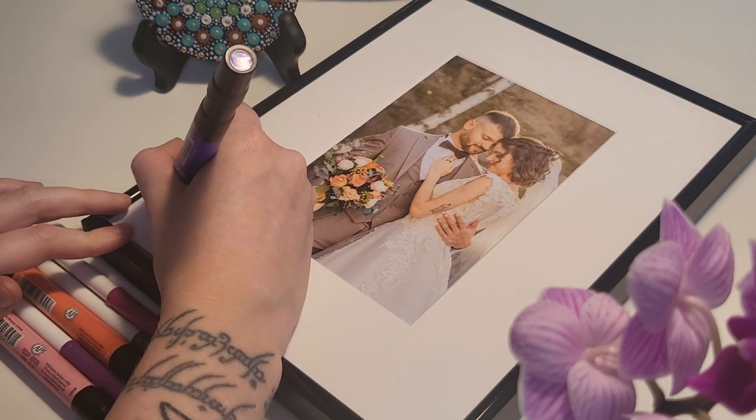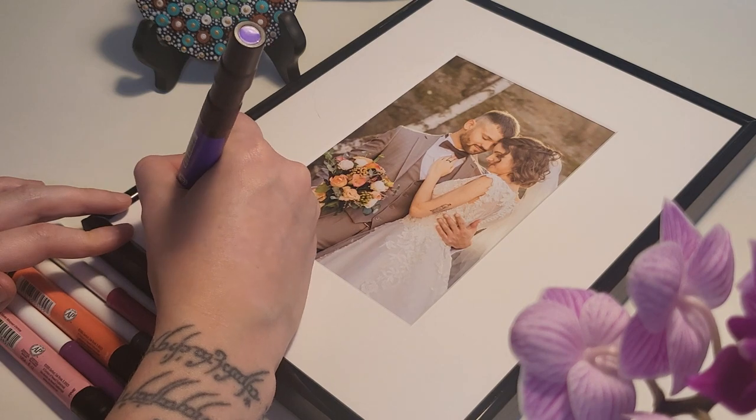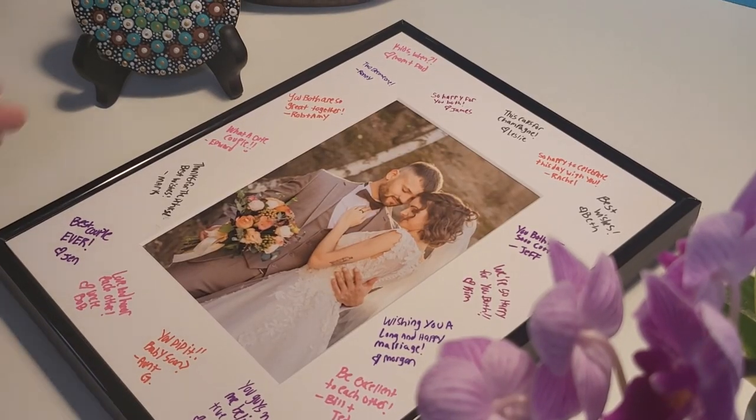Keep in mind the number of guests attending your event and size up your mat board as needed. For this project, we used a 2-inch smooth white mat, which fits around 20 signatures.